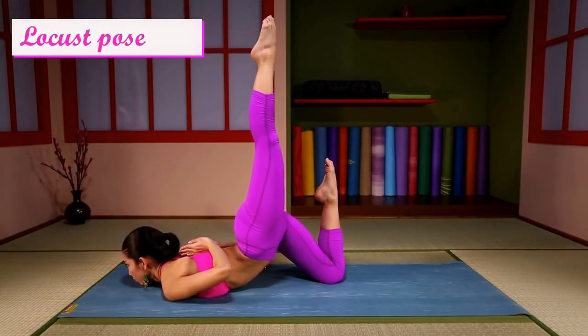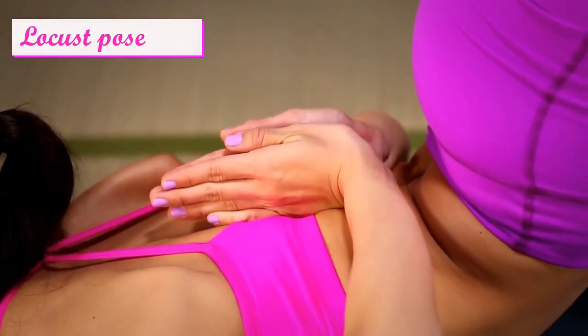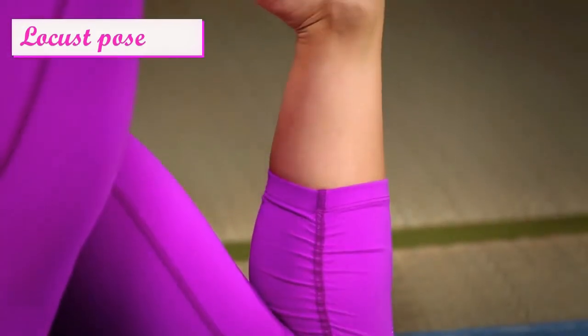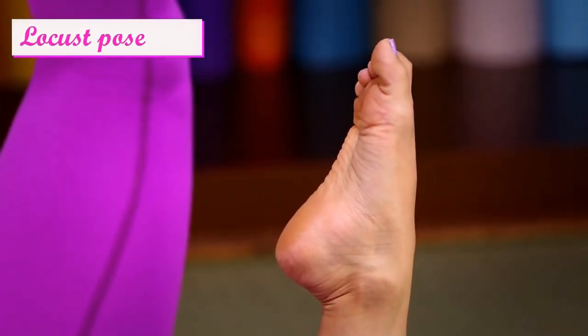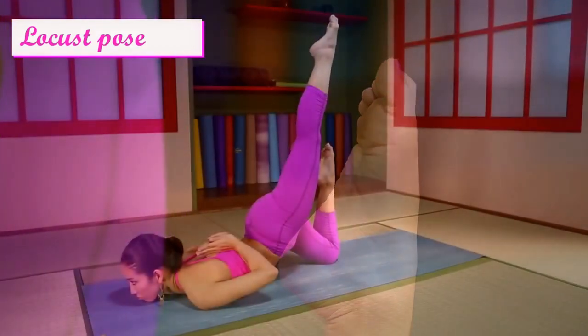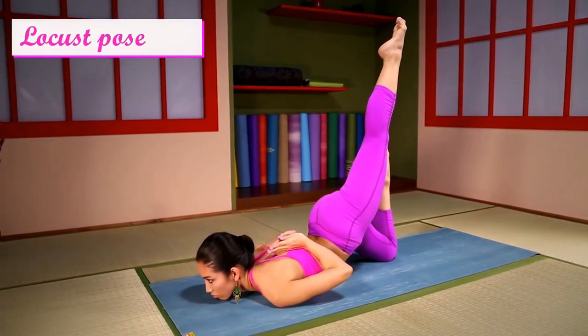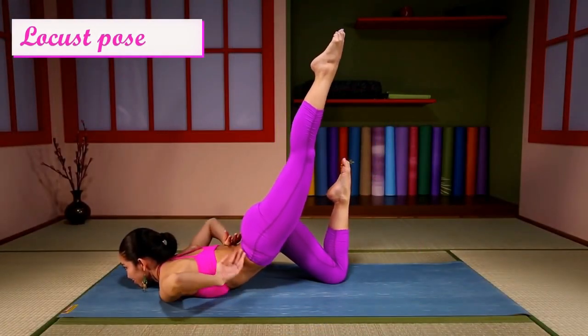Point your legs up. Looking inwards, breathe gently, slowly. Come out of the pose.